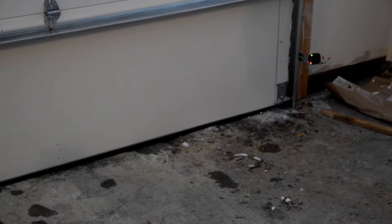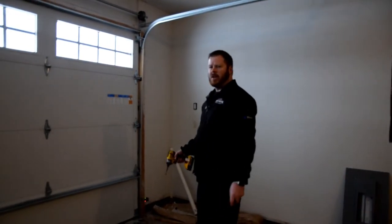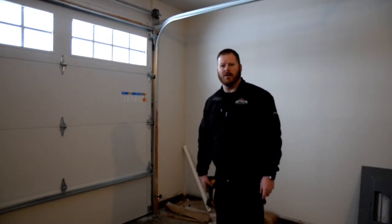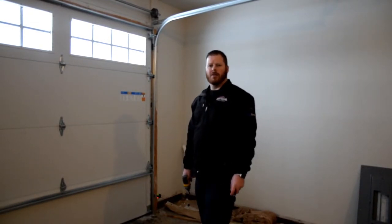It's going to keep the rodents out, the cold out, everything out — and everything inside is going to stay inside. On the other side, if it shows the same issue, just repeat what I just showed you. That's how to adjust your astragal if you ever notice that. Thanks for watching, and feel free to look us up online or give us a call. Thanks.